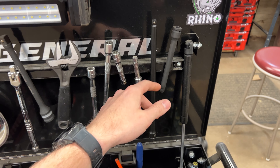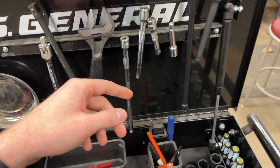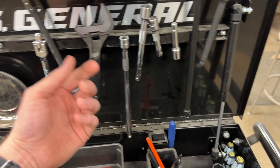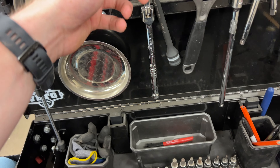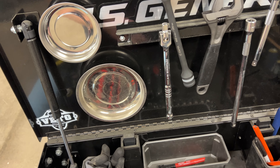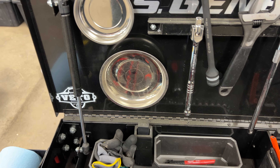I have a couple of Pittsburgh magnetic trays just for holding bolts and screws. I also have a magnetic bar here that keeps my extensions — wobble extensions. I want to say these are all Capri. So I have Capri wobble extensions and then these regular Harbor Freight chrome ones.